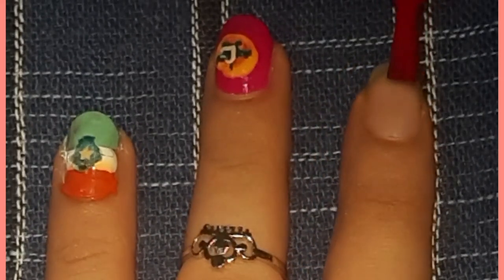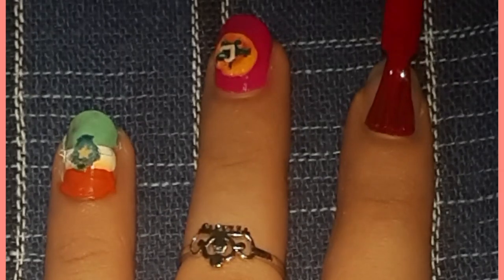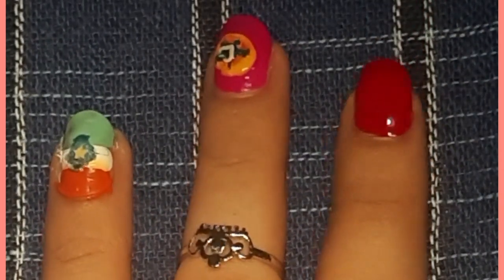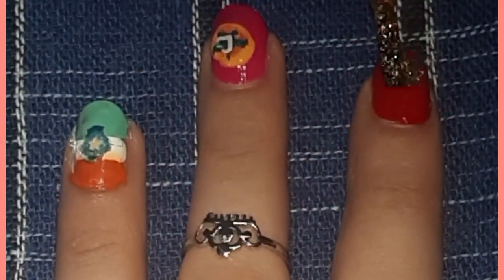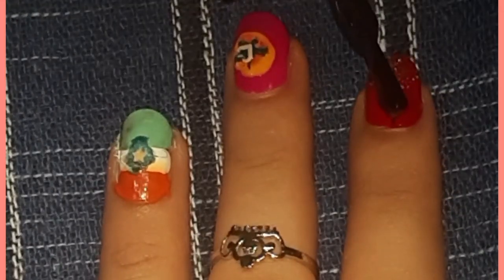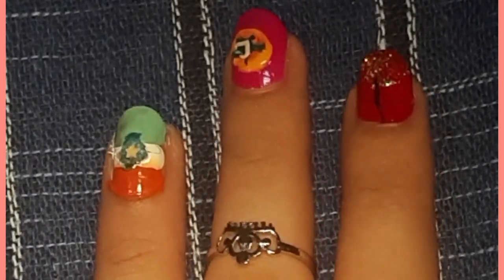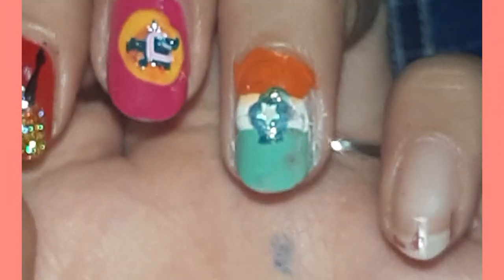For the next nail, apply red color as your base coat — the base coat can be your choice, but use a contrasting color. After applying the red base coat, take a golden sparkle nail polish and apply it at the top. It was already looking very good, but to make it a bit more beautiful, apply some black lines with black nail polish.